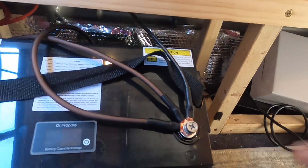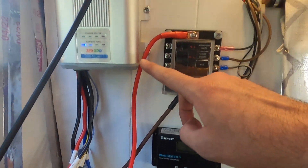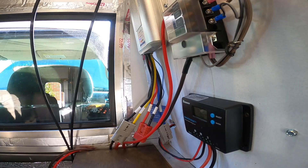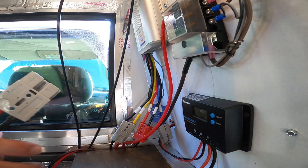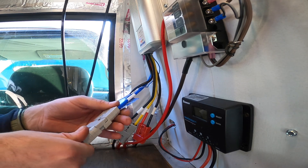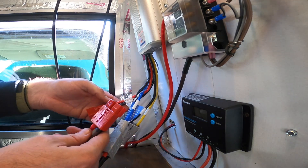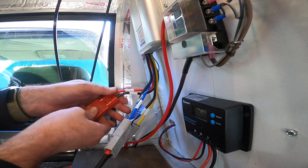Battery's connected. We have three leads because one of these is going to my fuse box which is right up here. One of them is going to the Redodo charge controller, and the other one is going to my Renogy charge controller. Next, we're going to hook the solar connection up. Last one is the alternator. There it is.